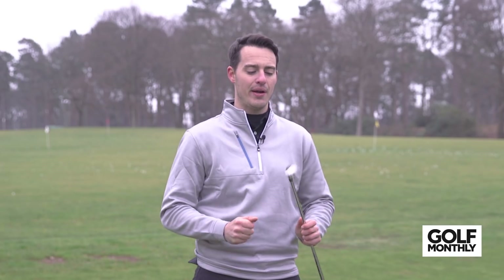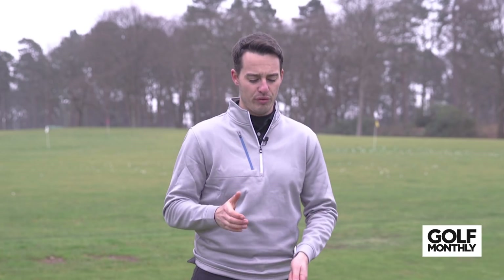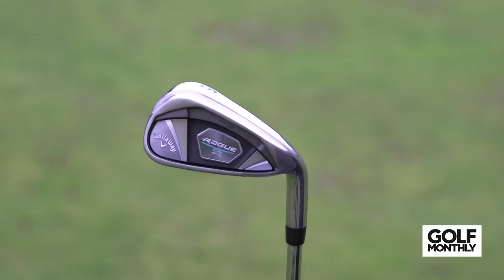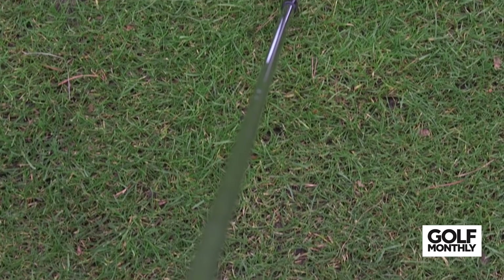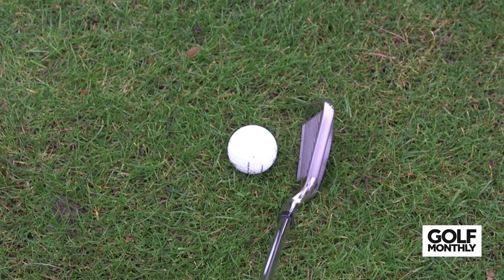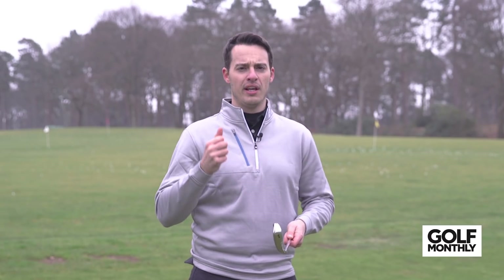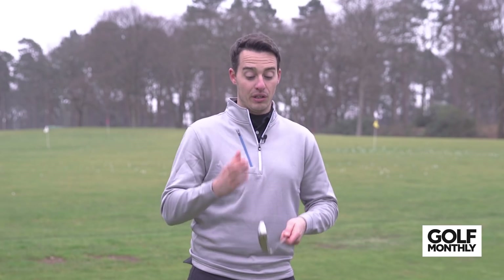Moving on to the Rogue X now. As I mentioned, this is a stronger lofted club designed more for distance. I've got the 5-iron here and this is an even chunkier head than the Rogue iron. You've got a wider sole, and the back of the sole is visible behind the top line. So it's a very large, confidence-inspiring looking iron. You can clearly see it's designed for maximum distance and forgiveness, and it looks like it's going to deliver that.